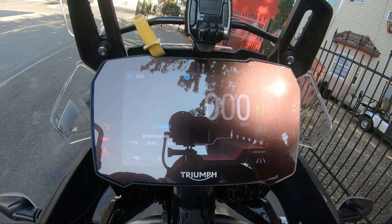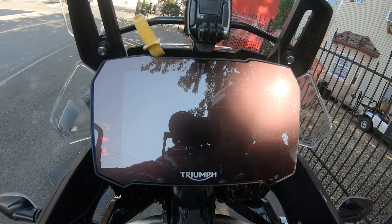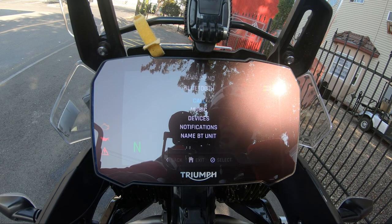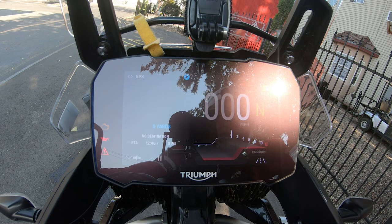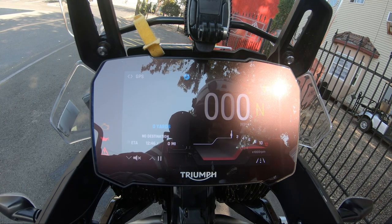If you want to check and make sure everything's connected, hit your home button on the right grip, hit your joystick, and go down to Bluetooth, down to Devices, Rider Devices — and you can see they're both checked on. Now I can hit the home button and get out of that, and start the bike up.